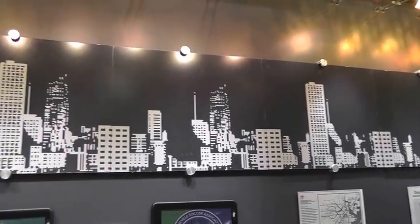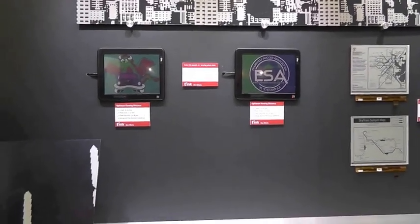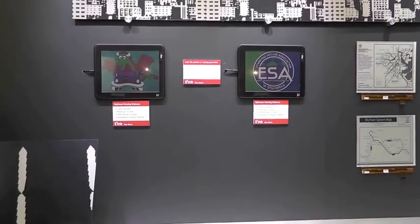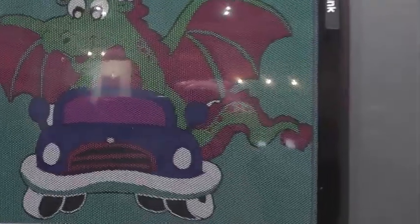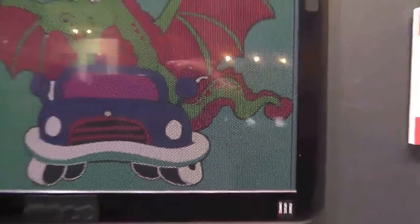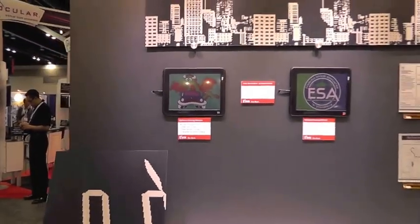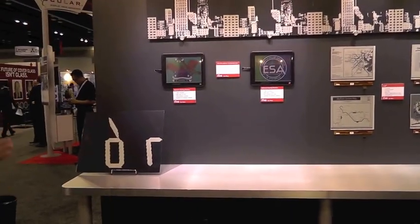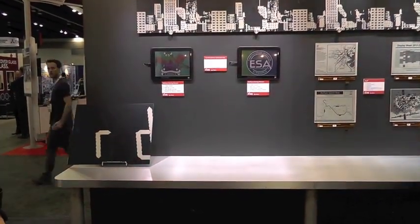When looking at digital signage for providing information, we can use our Triton product to deliver much richer colors by increasing the size of the pixels. This sign has been engineered to be viewed from about six feet away. For those applications, larger pixels give much richer colors, but at a standard viewing angle of about six feet and beyond, the pixels actually disappear — so the rich color saturation remains but you no longer see the actual pixel details.